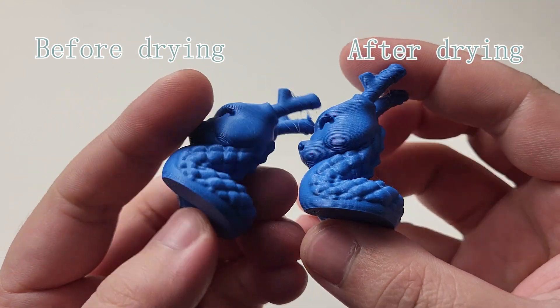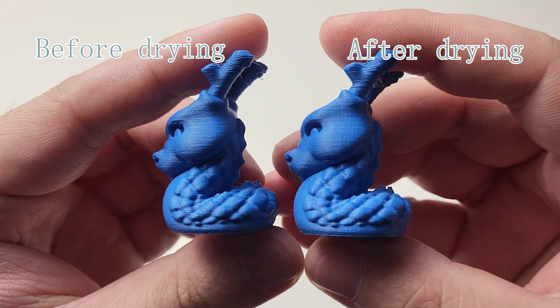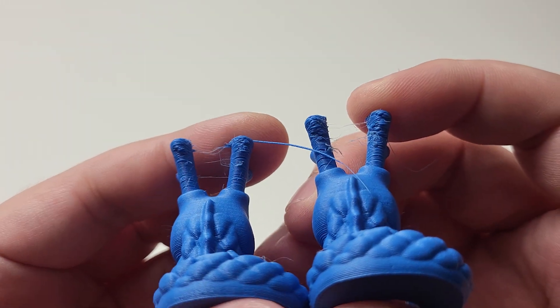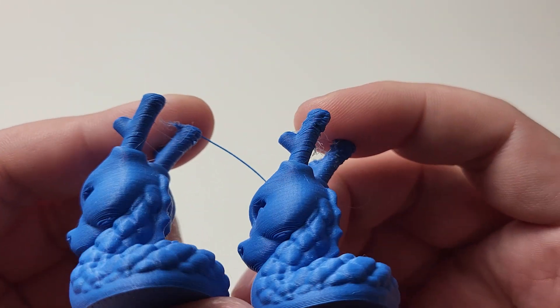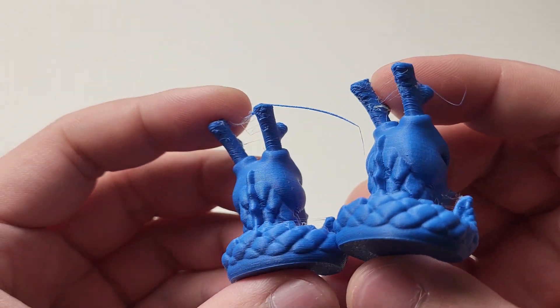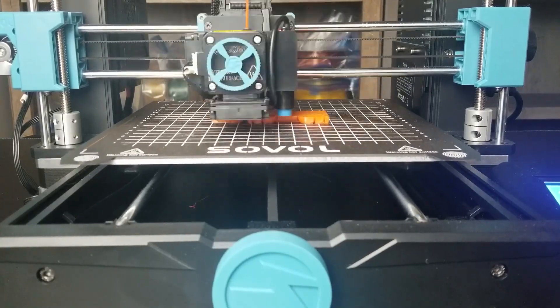Looking at the colored dragon print, it looks identical on the bottom part. However, looking above, it is doing very poorly in the overhang area — both before and after drying are not doing well. Maybe I didn't dry the filament enough. Let's continue with the PETG filament.